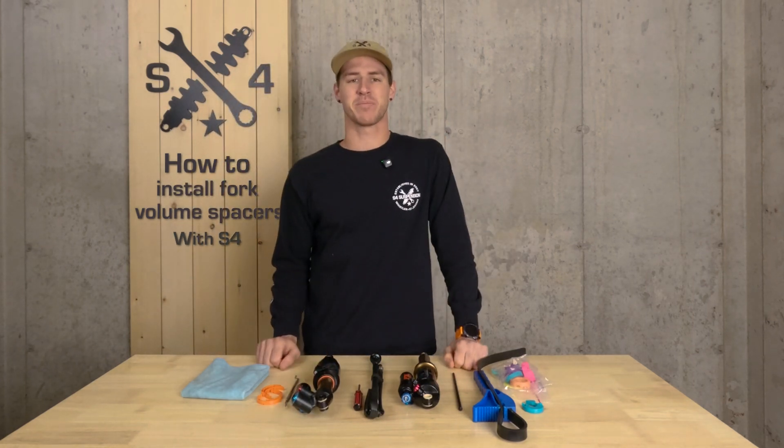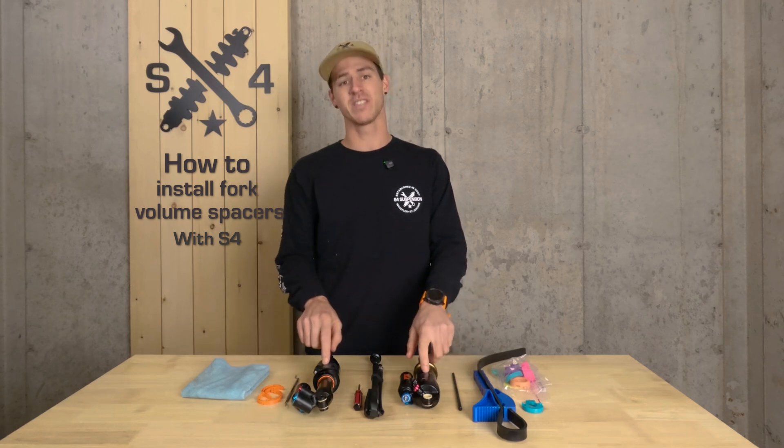Welcome back everybody. Addison with S4 Suspension here, and today we're talking about volume spacers — specifically those that fit inside your shocks.